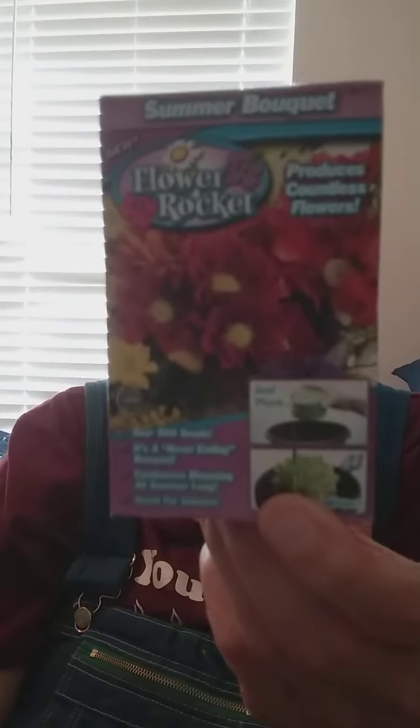Y'all remember me telling you I was going to plant some flowers? Well, I started planting some. The flowers I'm wanting to plant next are these — they're called Flower Rockets. Here they are, and this is what they're going to look like. Y'all see the package?